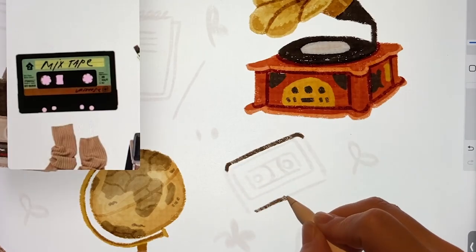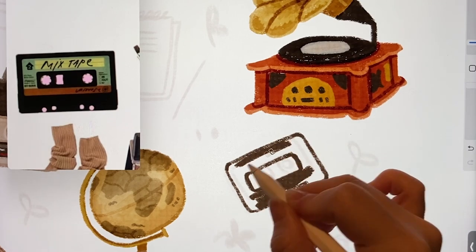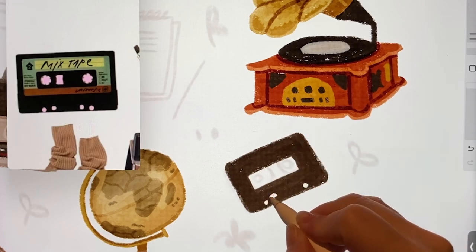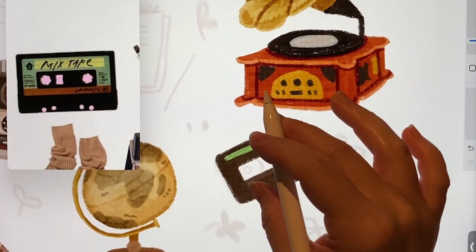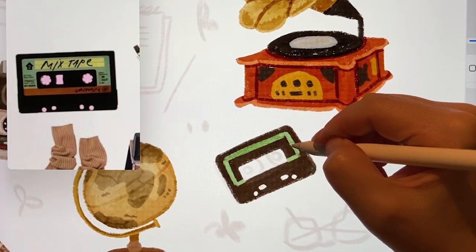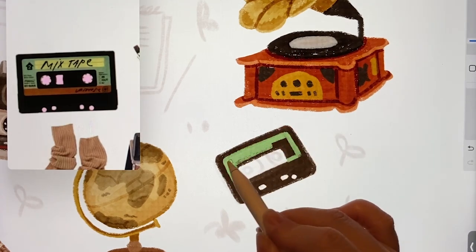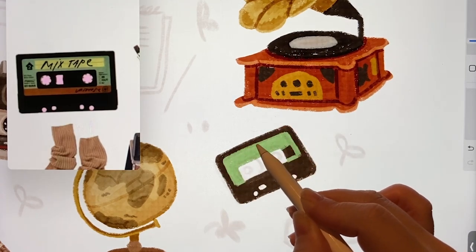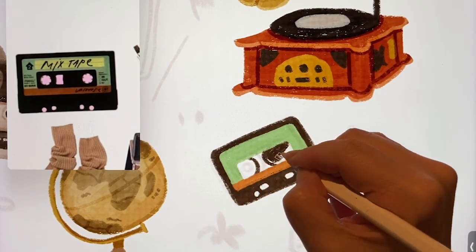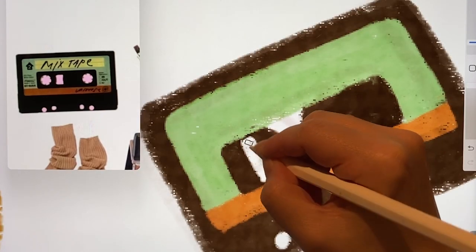Even if you're not from the old days, you know these tapes, right? I used to listen to these a lot back in the day — buying albums, recording from the radio. Seeing this mixtape label on top in the picture, this tape doesn't seem to be an original album, it seems like a recording. I'll add some nice colors and also show the tape wound inside. I tried really hard to draw the part where the finger goes in well.